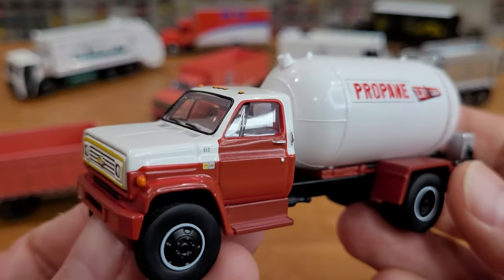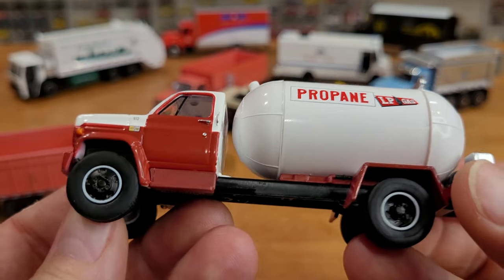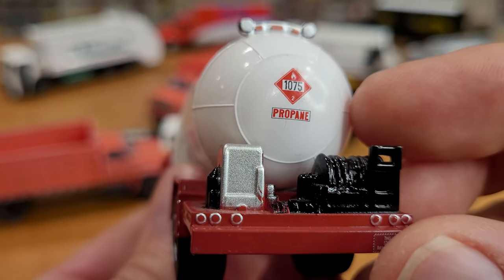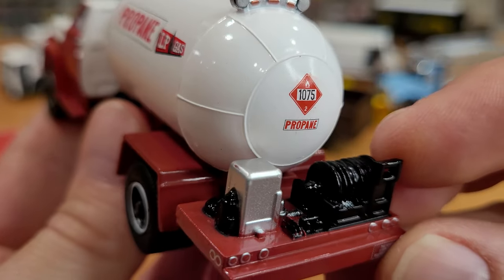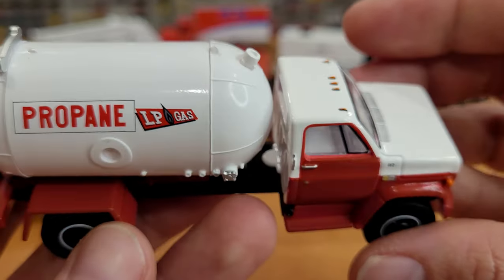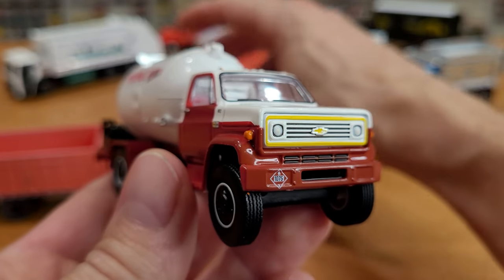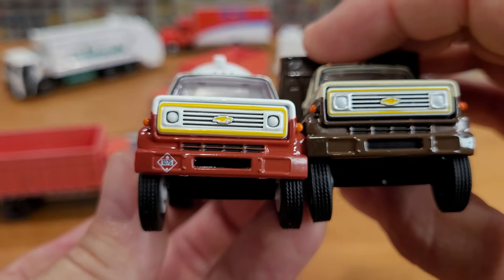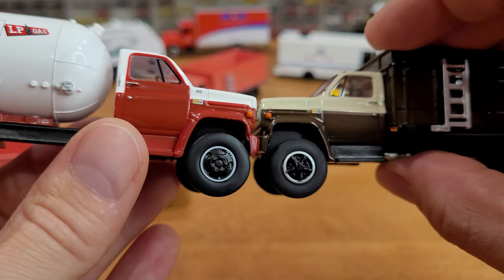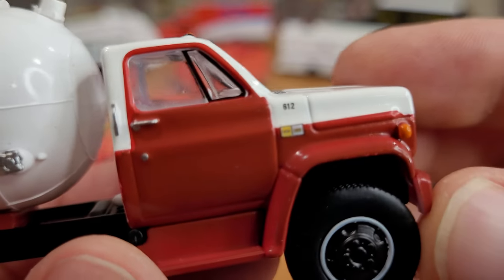The C65 is a slightly lighter-duty truck, although aesthetically it looks pretty much the same. We've got the propane tank on the back — LP gas — with the placard correctly reading 1075, Hazard 2, a whole bunch of pumping equipment and hoses on the back, and it even declares this vehicle stops at all railroad crossings. I really like the red and white paint combination with the yellow grille, with the placard correctly placed on the front as well. Comparing it side by side to the C70, the C70 does feature a higher stance — if only slightly.